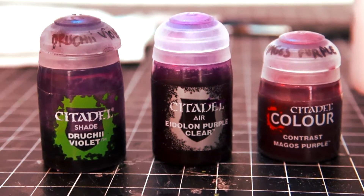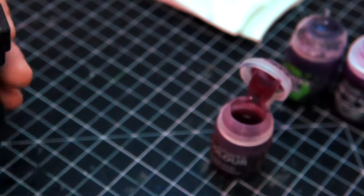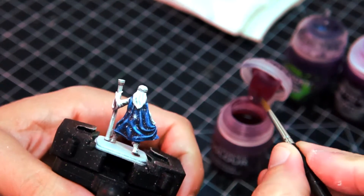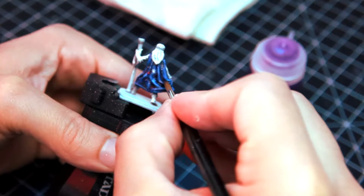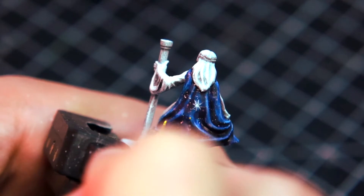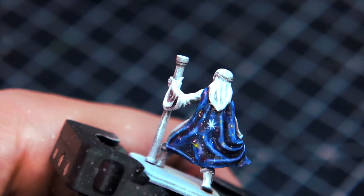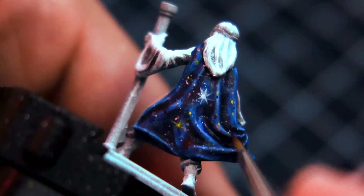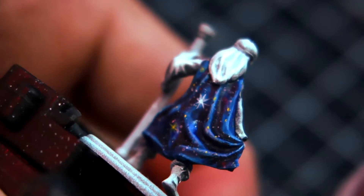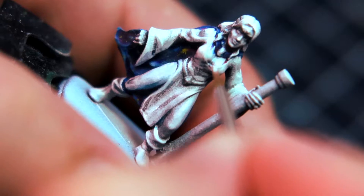After I am done with that step, I am now adding some purple filters to the deepest areas of the cape to make the blue look more vibrant on the highlights. Then I add some stars with yellow and red, this time by hand. Less is more, so I try not to overdo it. With that, the cape is done and now I can proceed to the other areas. But first, I'll clean up a little bit with pure white.